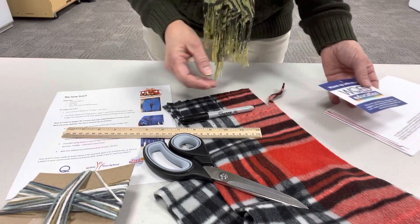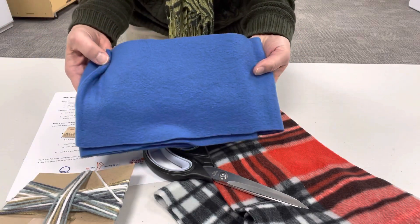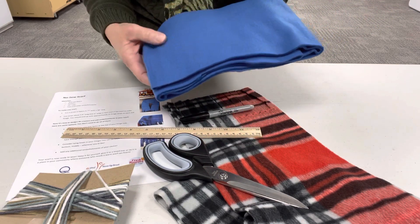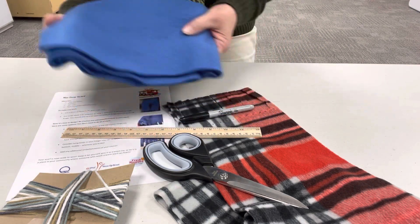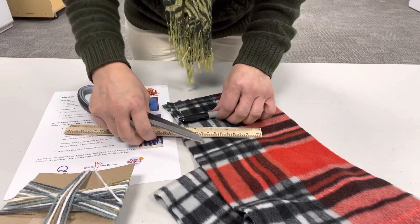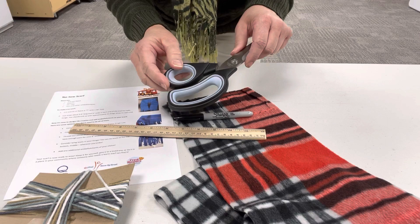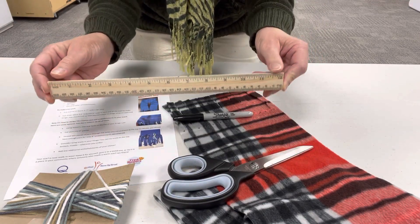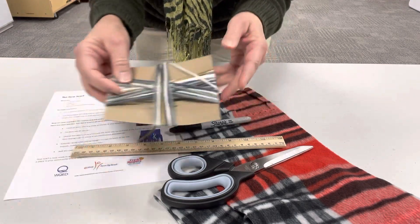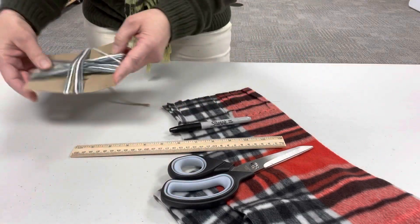So I'm going to show you the supplies that you need. You were given two scarves, probably in the colors of a blue, a light blue, or a dark green. I have a plaid that was given to me by WQED that I'm going to use as my sample tonight, but it's the exact same fleece that you have in your scarves. The piece of scarf is already cut for you. You will need a pair of scissors — preferably fabric scissors if you have them, or any scissors you have — a ruler, and something to mark your fabric. I just grabbed a Sharpie, but you could use a pencil or a pen. And then we gave you yarn already in your kit, and there is a set of directions. I'm going to go over those directions with you one step at a time.